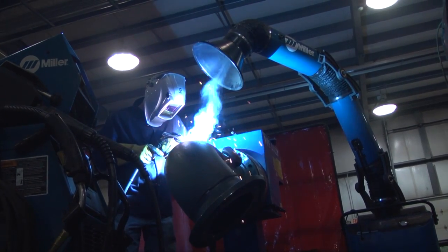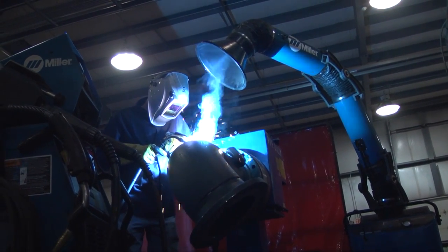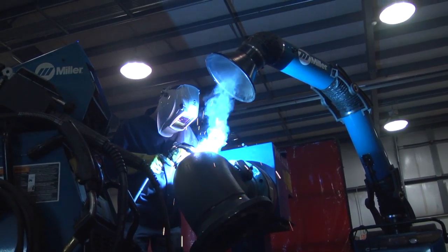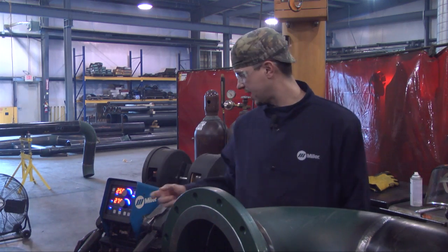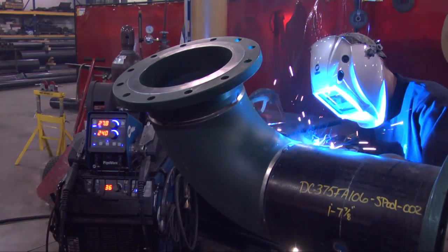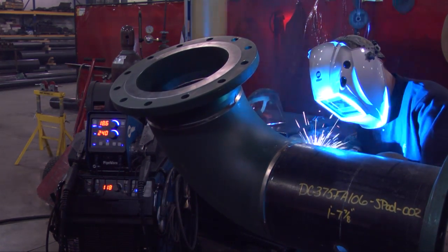I also like that it has programmable memory, so when I'm working with different sized pipe, I can just either hit the trigger select or come up here and hit the memory, and it'll pretty much put the settings right where I want it for each size pipe that I'm welding on.